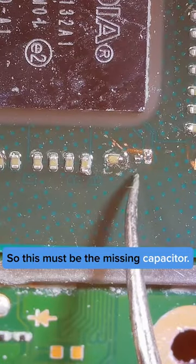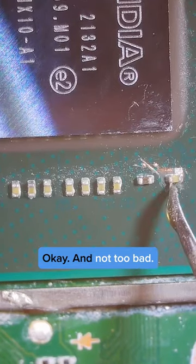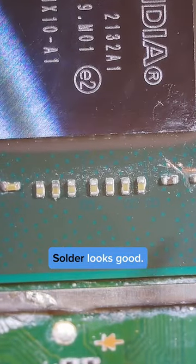This must be the missing capacitor, so I'm just going to replace it with one from another chip. Not too bad — those are attached on there nice and securely, and so are all these. Solder looks good.